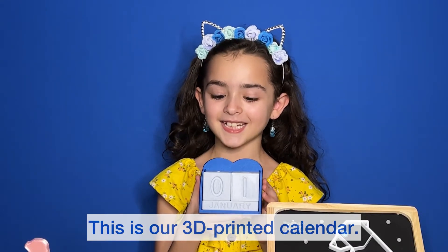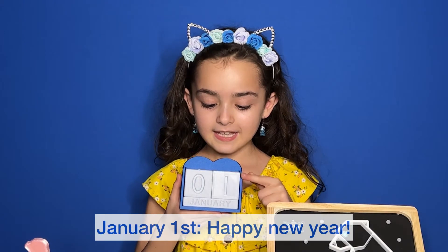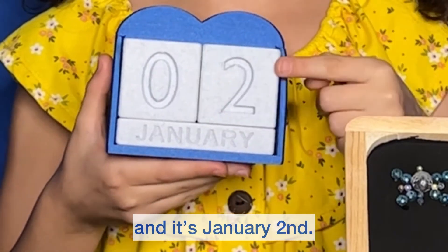This is our 3D printed calendar. It works great. January 1st — Happy New Year! Turn the block, and it's January 2nd.